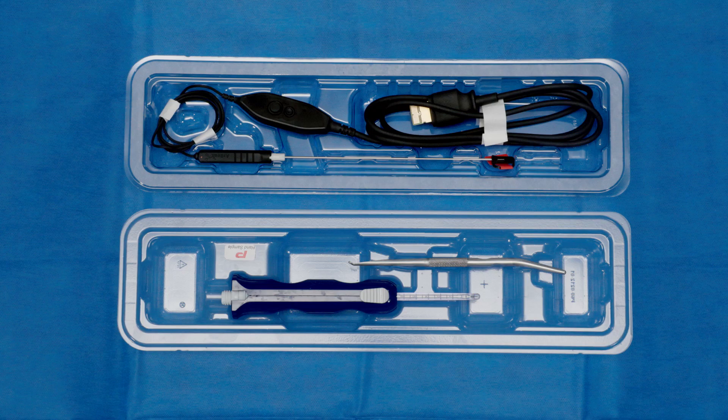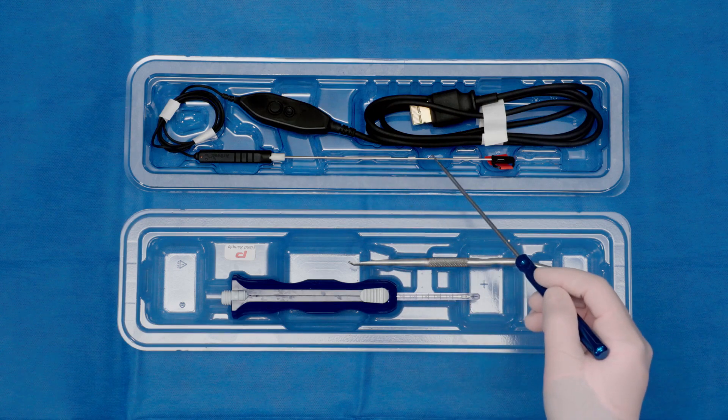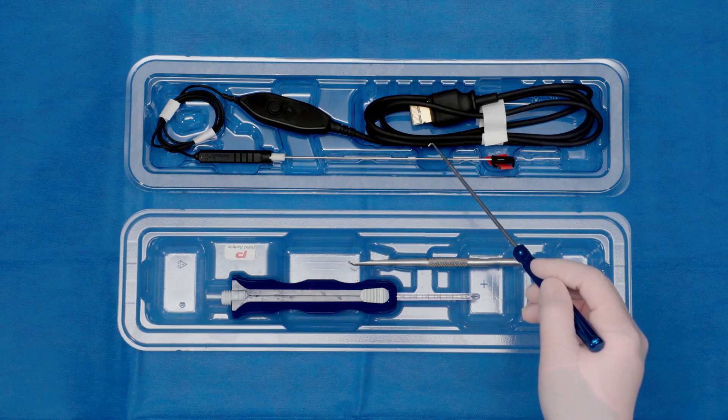This is a fully disposable endoscopic carpal tunnel release kit. In this one set, there are three items: a centerline release handpiece, a dilator as well as the elevator, and the 180-millimeter nanoneedle scope.